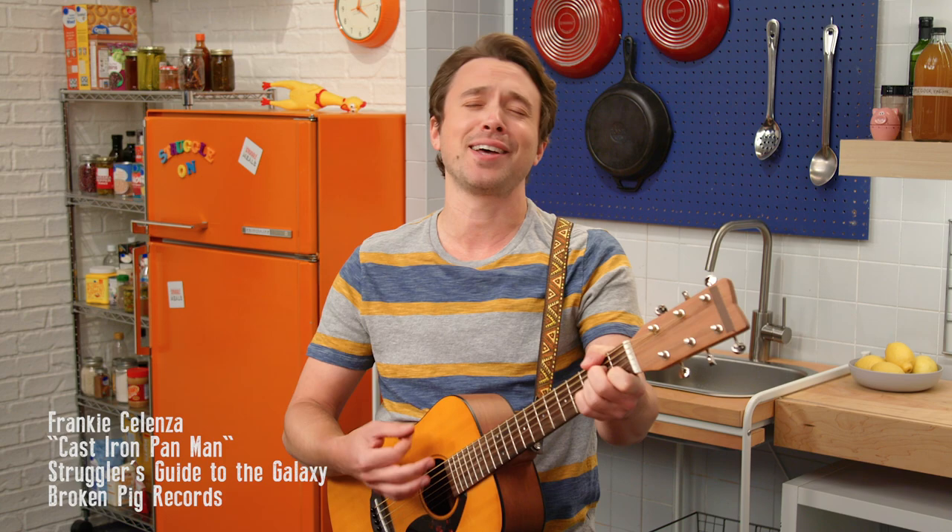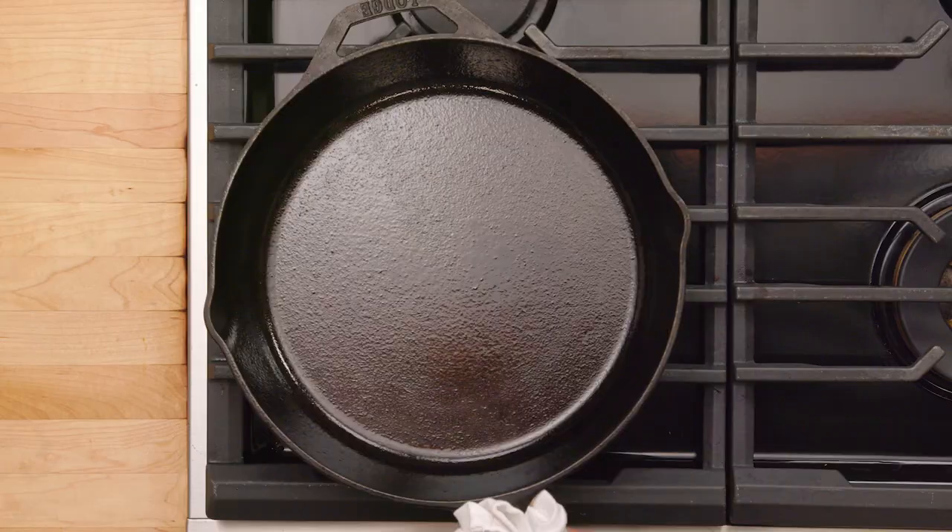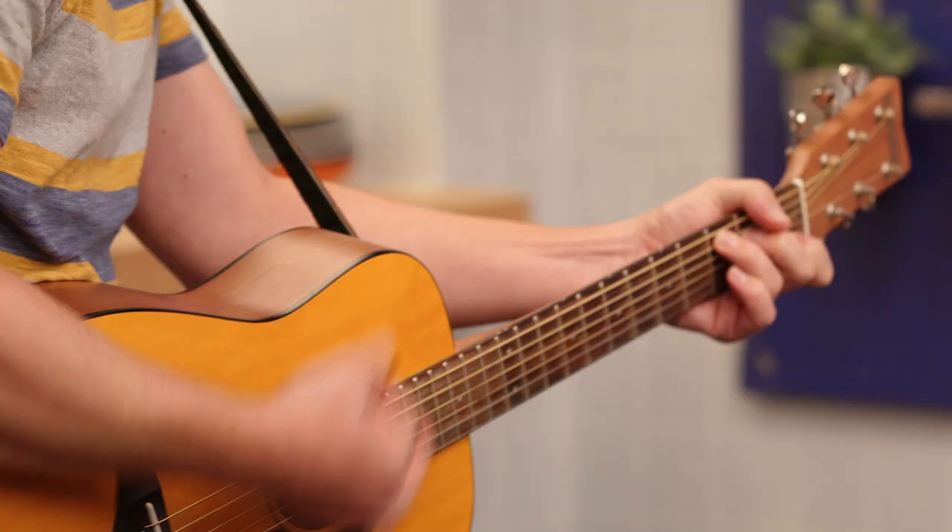I'm a man with a cast iron pan in my hand, it's my favorite pan in all the land, cast iron pan, one in my hand.